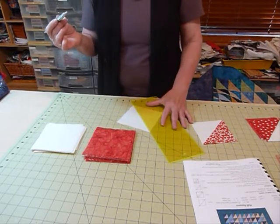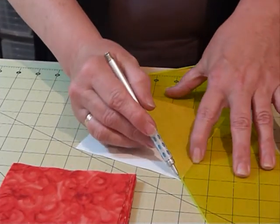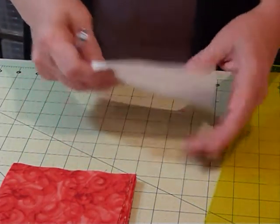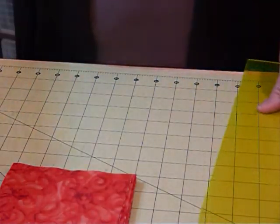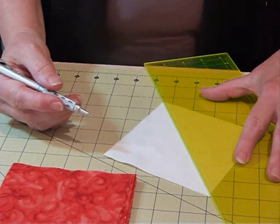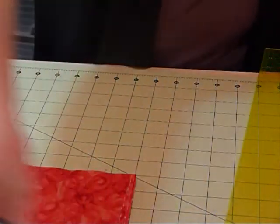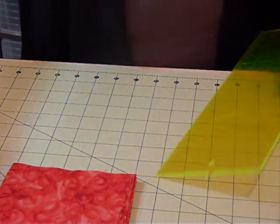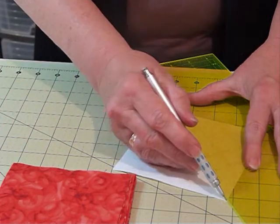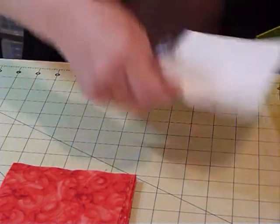I'm going to draw a line right across the diagonal center of that square. Remember, you're drawing the line on the wrong side of the fabric. I actually have a shorter attention span, so I wouldn't sit and do the whole stack — I might do five at a time, then take those to the sewing machine and sew either side of that line. There's nothing really hard about this so far.